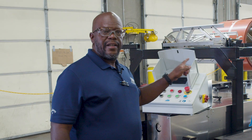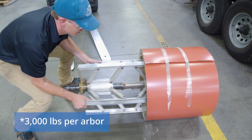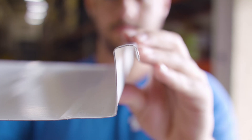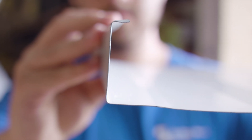The overhead rack will hold two coils. Right now we have one on the machine, but we have two arbors here that will hold up to 3,000 pounds. We've got a one and a half inch mechanical seam profile, which is our SSQ-2 150 profile.